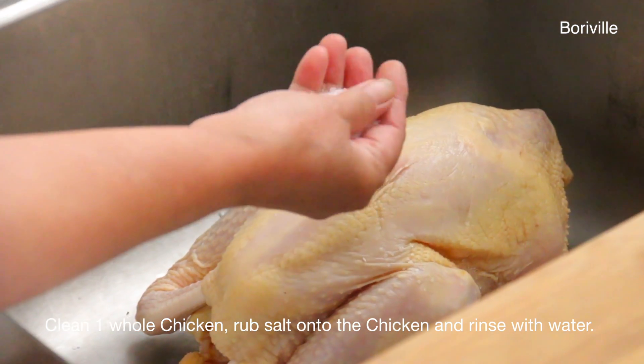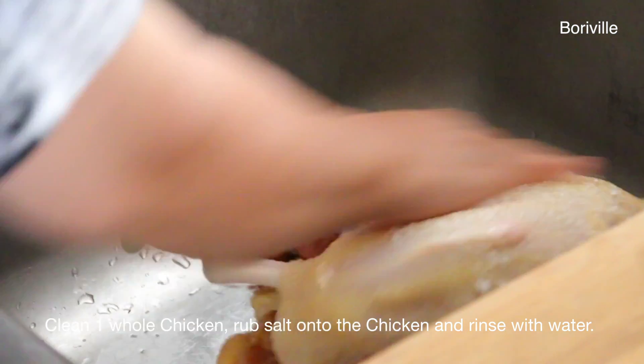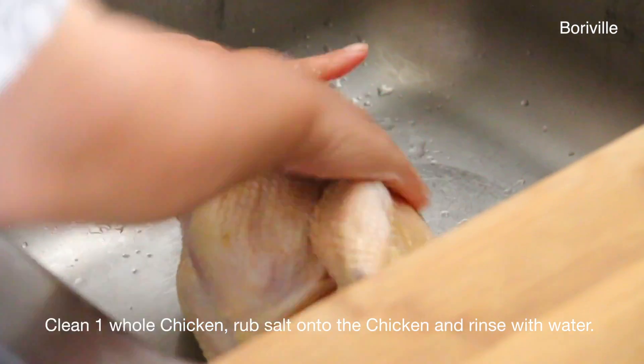First, you need to clean one whole chicken. Rub salt onto the chicken and then rinse with water.